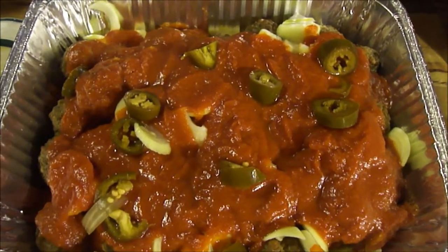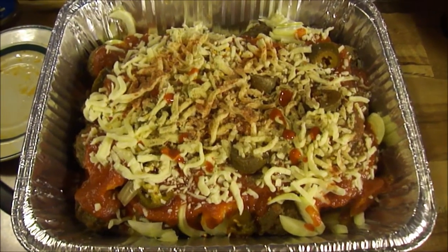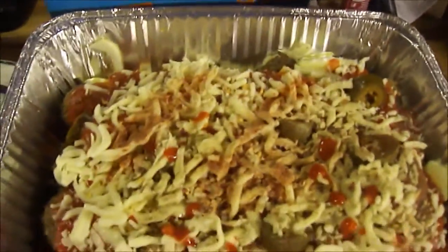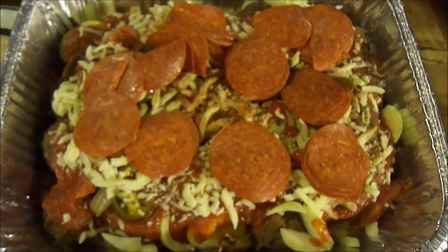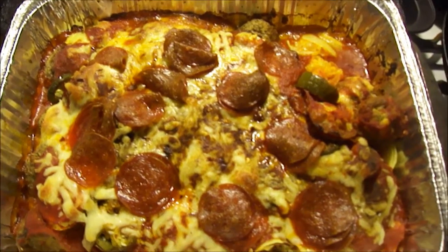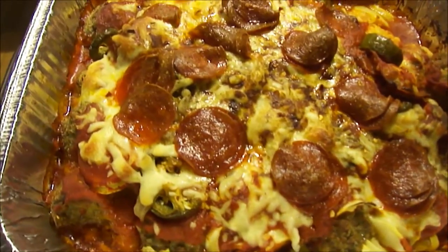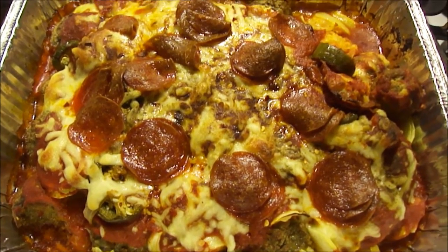It looks pretty good. I'm going to put some shredded cheese on, add the seasonings, and then put it in the oven at 375 degrees. I put the cheese on top, put the seasonings on top, and I almost forgot to put the pepperoni on top as well. I'll stick it in the oven after that. Okay, I've done that — now I'm going to put it in the oven.